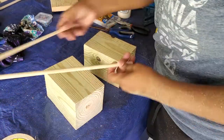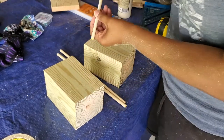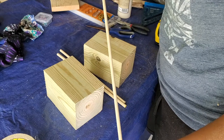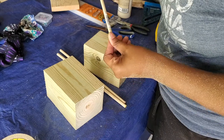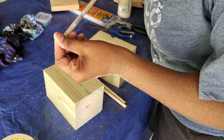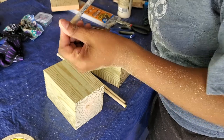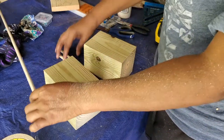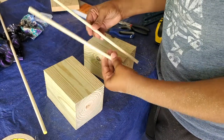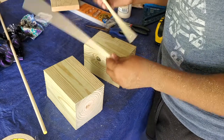I've cut some dowels — I think this dowel starts out really long, like three feet. I got it from Walmart; it's 5/16 of an inch by 36 inches. I cut one of them down to 12 inches each.